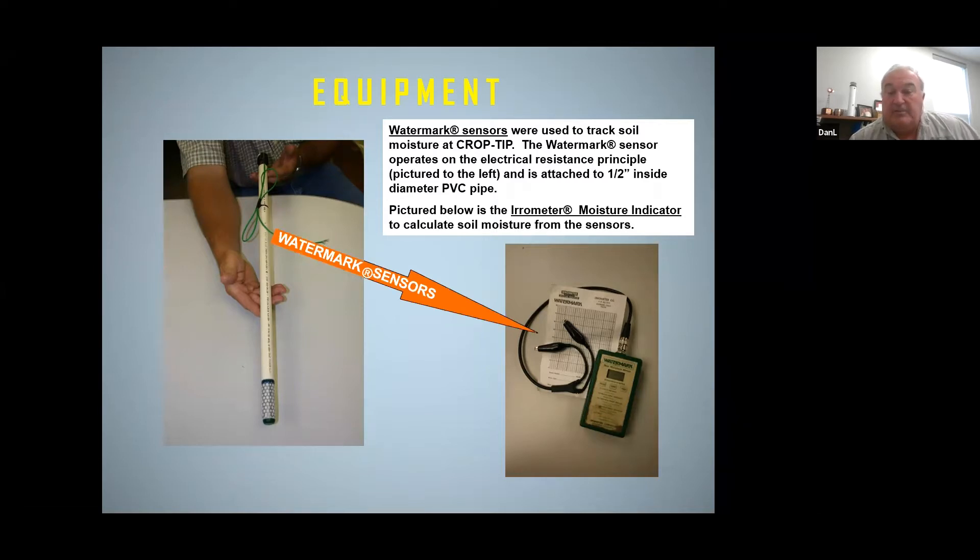Basically, it's what you did last year as far as crops that you grew, the amount of nitrogen you used if it was corn, and what your plans are for those fields this coming year.